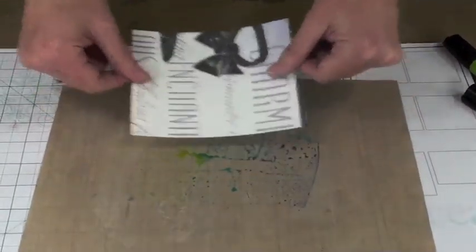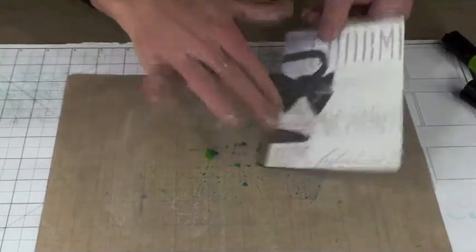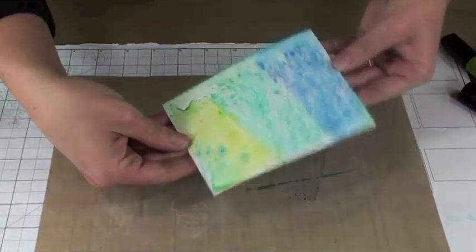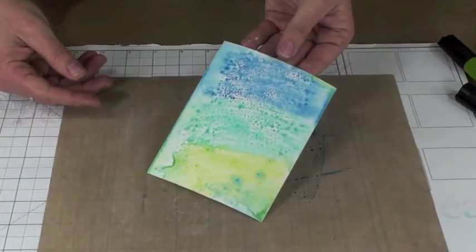You can keep going and just dab up a little bit more of that ink from the pen until you're satisfied with how the panel looks. Just little gentle dabbing — it adds a lot of interest to this panel.